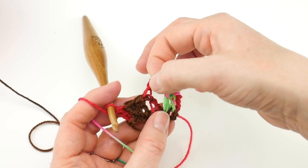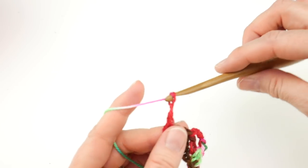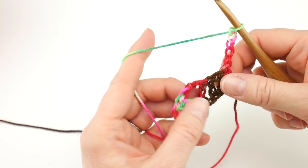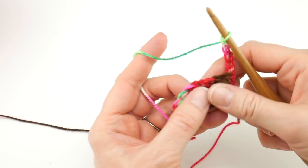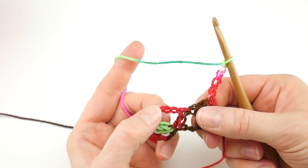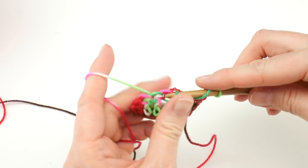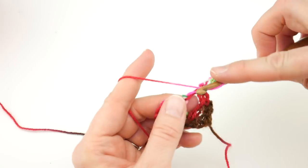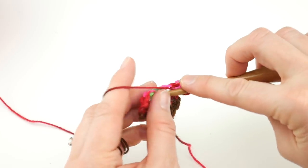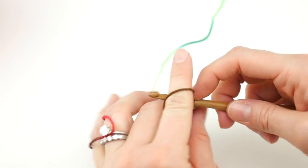Row one is done — we have some neat color changing and a little opening. For row two, chain five — one, two, three, four, five — and turn your work. Skip over this whole section and go to that chain-three space from row one. You can see the space in the middle; in the written pattern it's called the chain-three space. Hop over to that chain-three space and work three double crochet in that space — one, two, three.